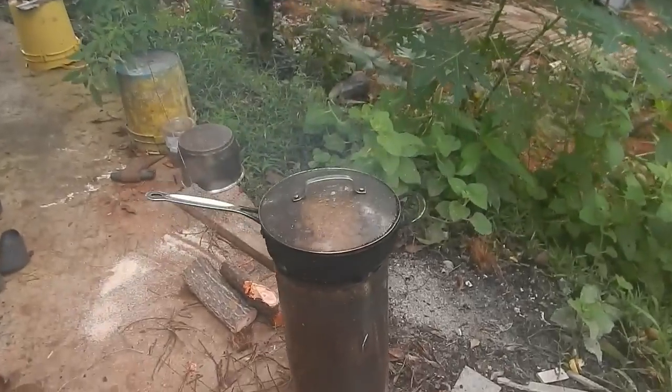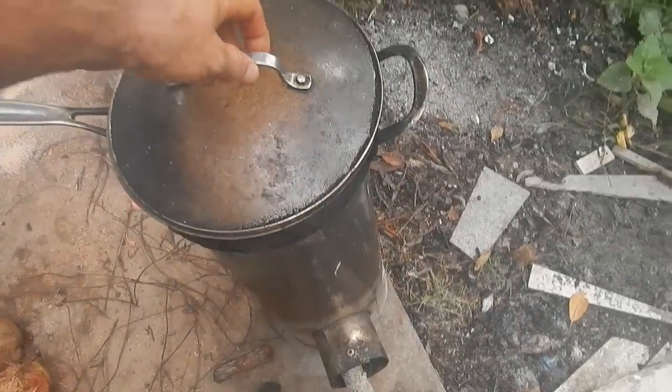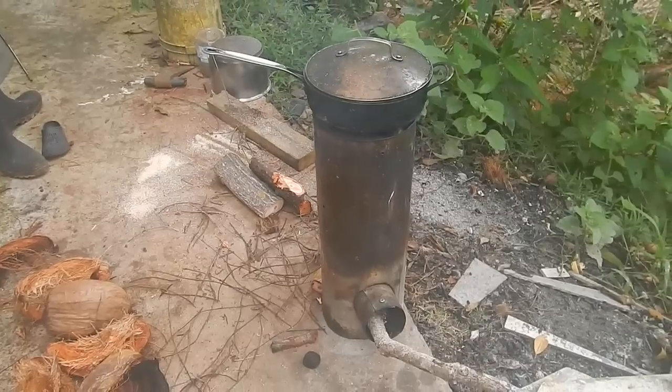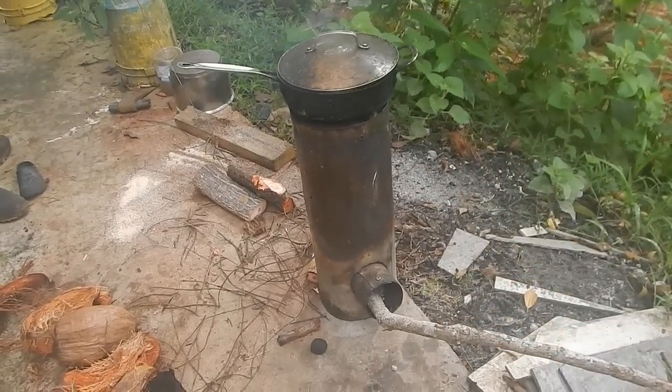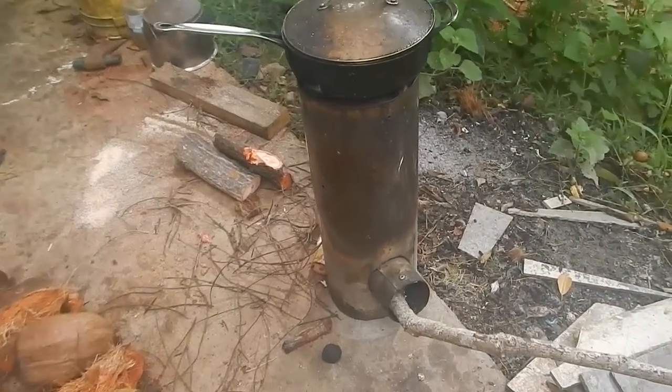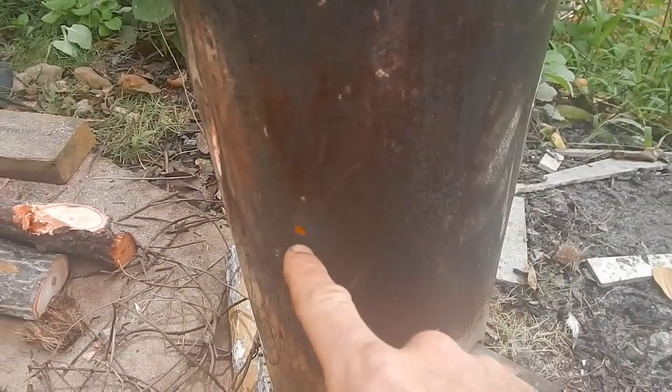Today I am rendering some fat in this pan on this stove. This is what many people call a rocket stove — I just call it an insulated tube. If you look through this little hole here, you can see fire.